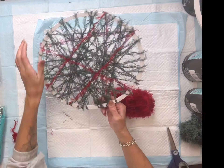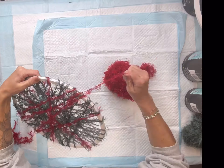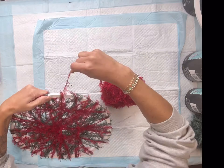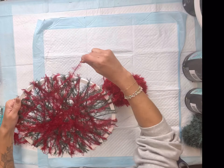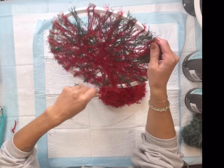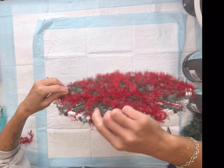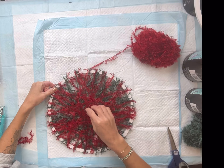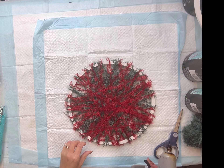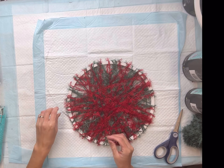The next color I have is in a red. They had really pretty colors and they're calling it an eyelash yarn. I found it from the Dollar Tree and I'm going to wrap that on top of the green several times until I was happy with the coverage. Then I cut the end off and adhered that down with some hot glue.